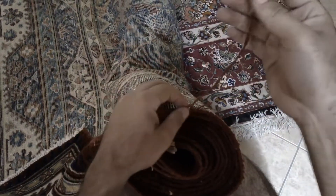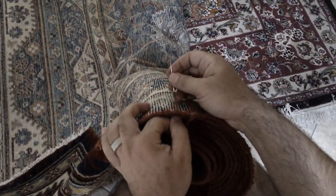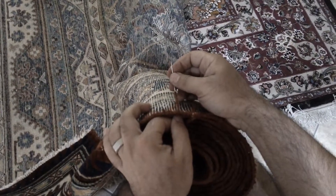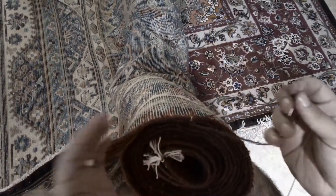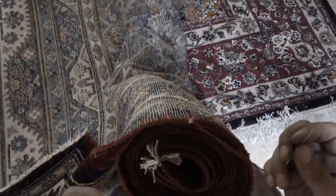I already prepped it and as you can see my yarn matches perfectly. It's very crucial that your color matches perfectly. I hand spin and hand dye all my wool and silk to match perfectly.